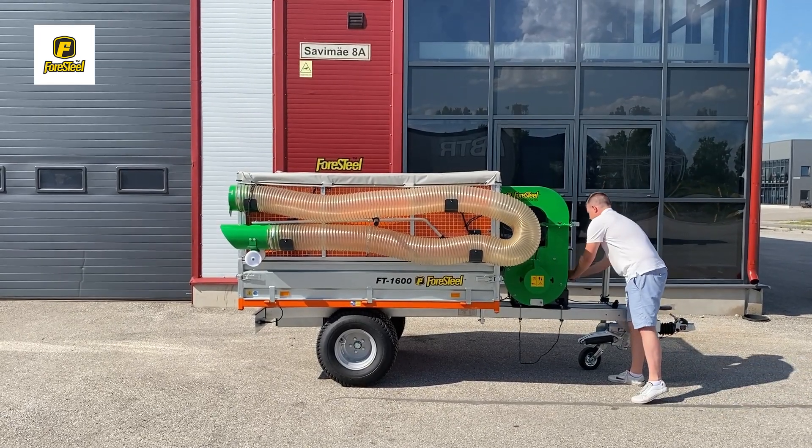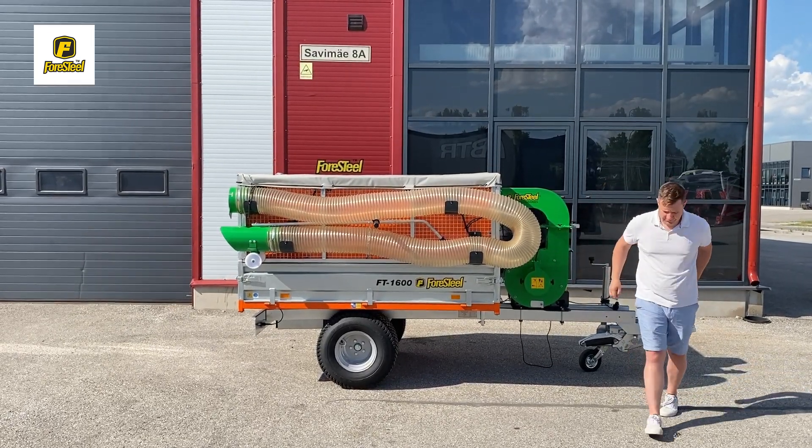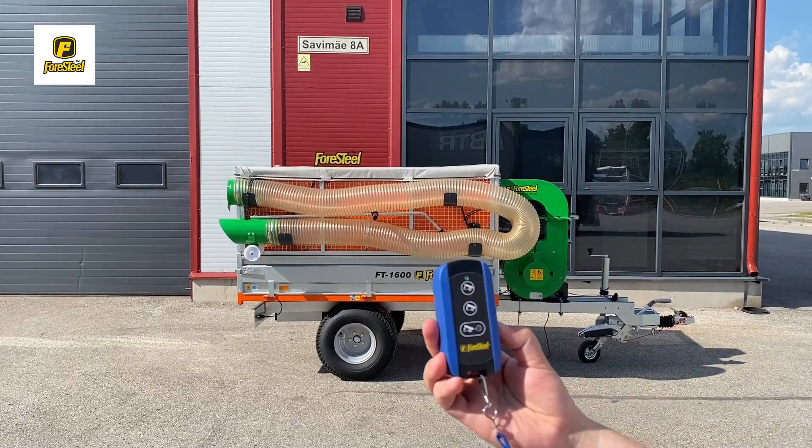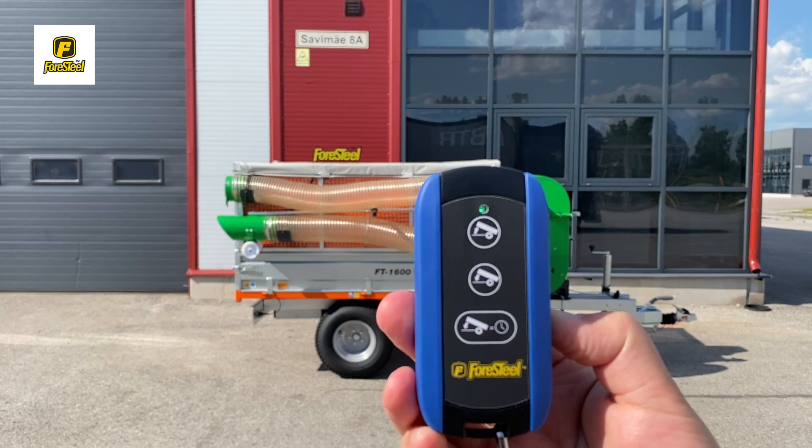Greetings from Foresteel. In this video, we're excited to introduce our latest innovation, the Wireless Remote Control, a practical enhancement for your existing Foresteel trailer.